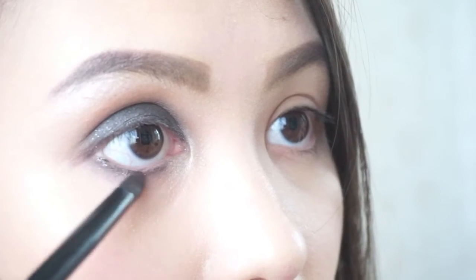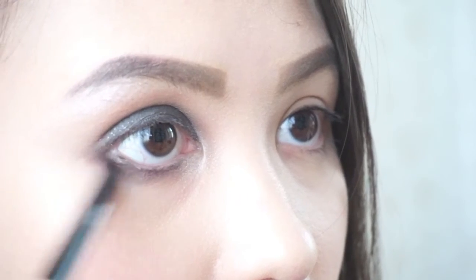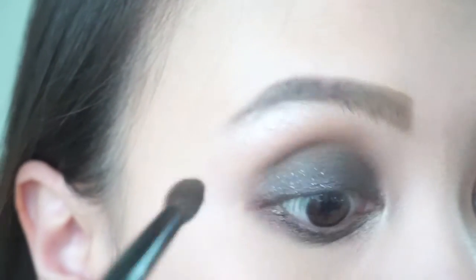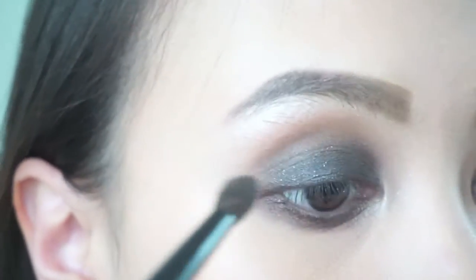Apply the same black eyeshadow on the lower lash line, then also apply the dark brown eyeshadow. Apply the light brown shadow you used earlier just above your crease or on your crease to blend it seamlessly.